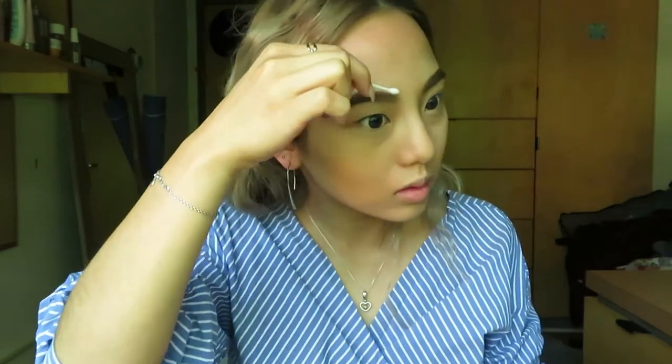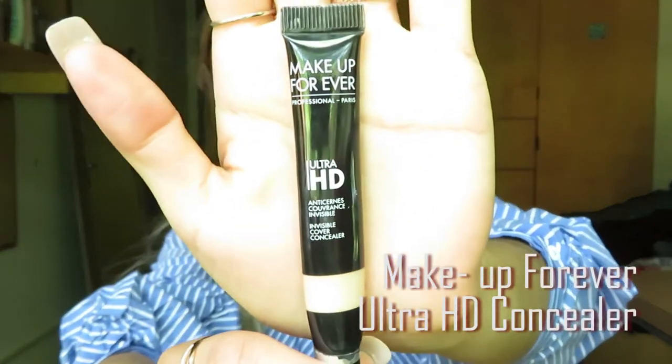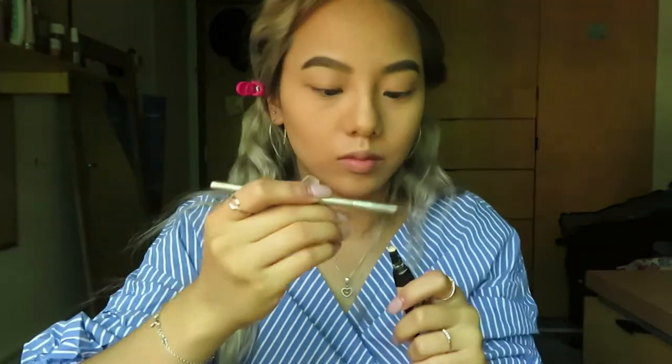And clean it up with Q-tips. To make my brow bone pop more, I use Makeup Forever Ultra HD Concealer as my highlight.